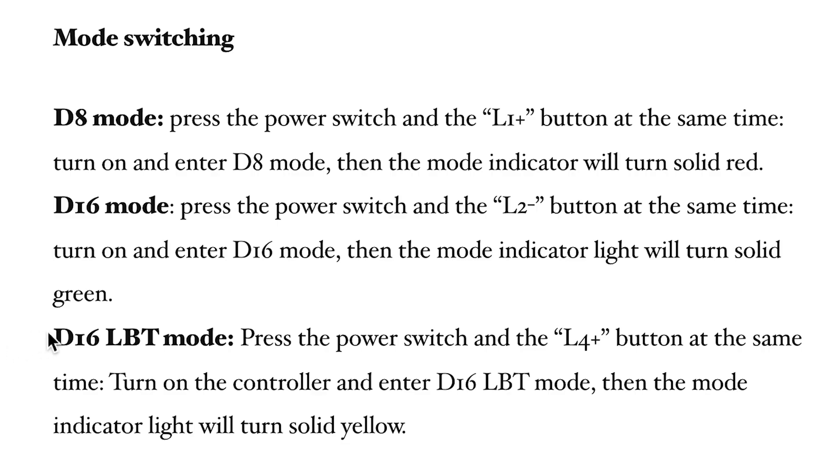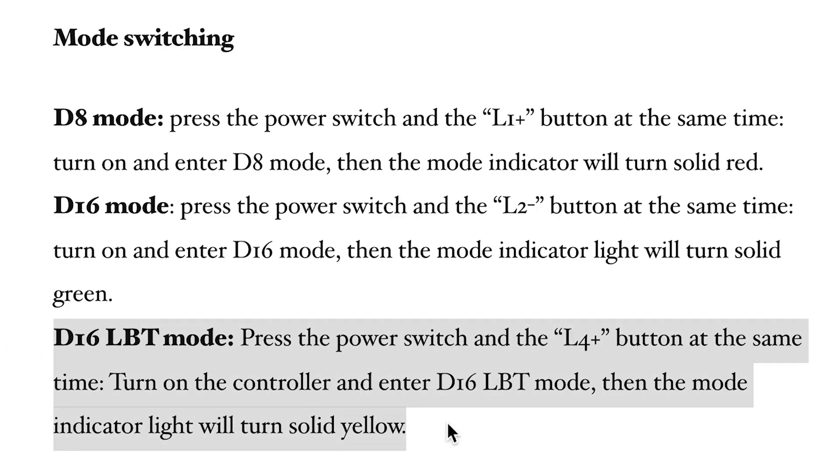There is also a D16 LBT mode for flying in the EU, but in this video I'll use D8 mode.